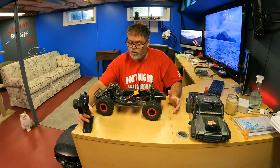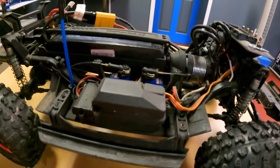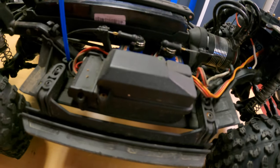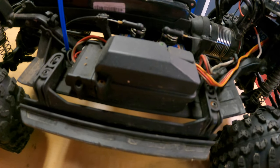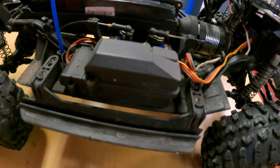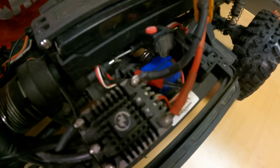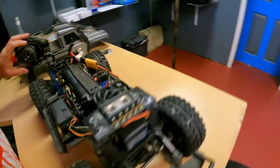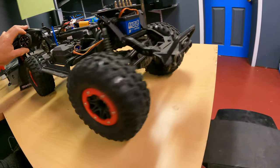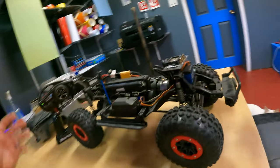The car comes on, controller seems alright. Let's check the diff locks first — that one works, they seem to be working still. Check the two-speed transmission — looks like it's still working. Check the steering — oh yeah, it's still working. We might be good to rock and roll here.